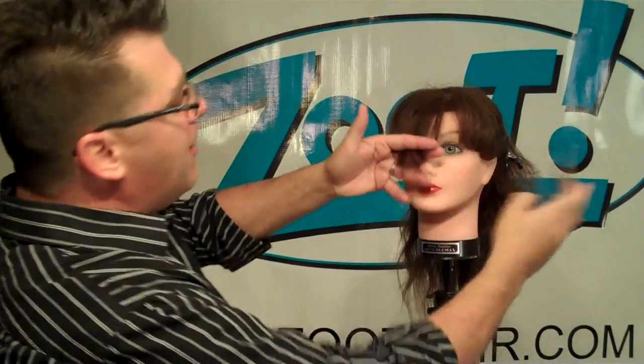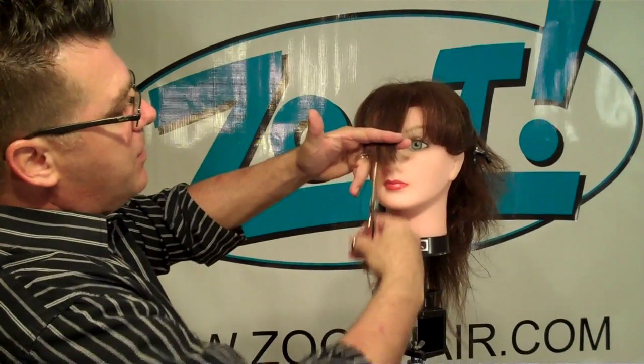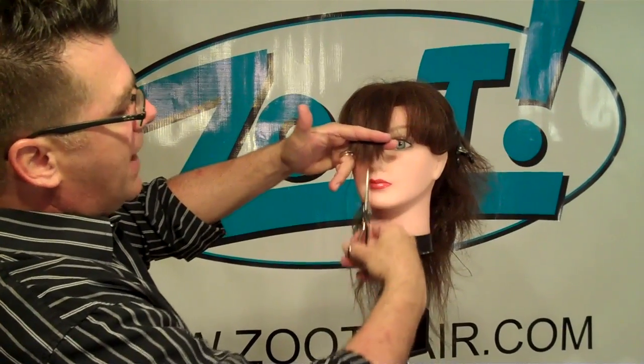Tip number six is point cutting. Instead of blunt cutting — cutting straight across — come in with the tips of your scissors and point cut, cutting up into them. It gives you a softer line, a softer look and feel, and much less heaviness and bluntness. That's called point cutting.